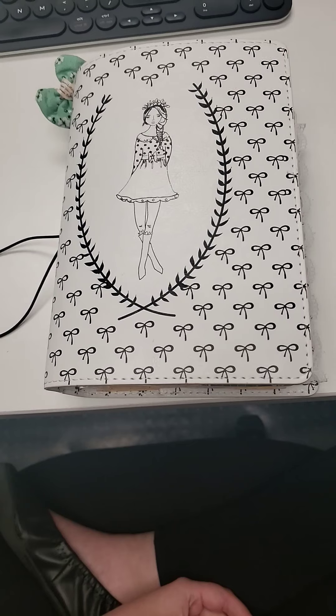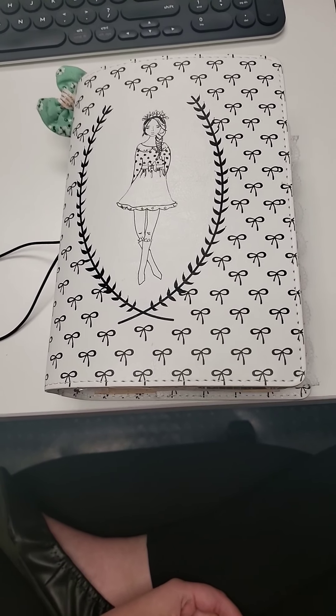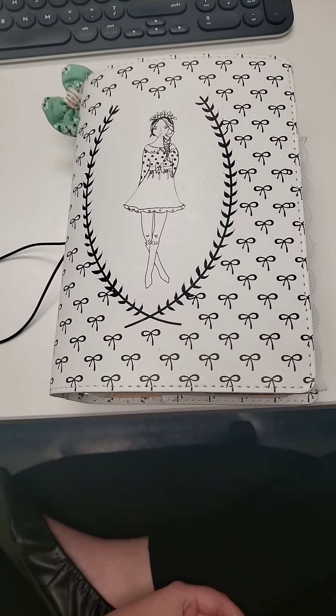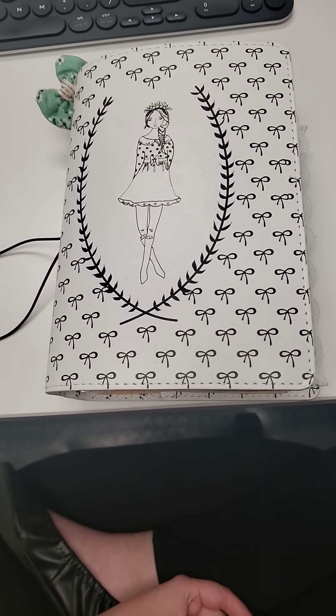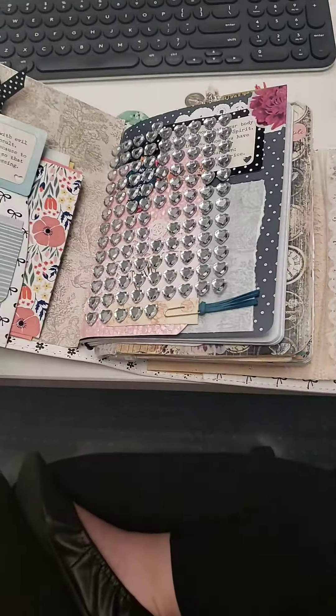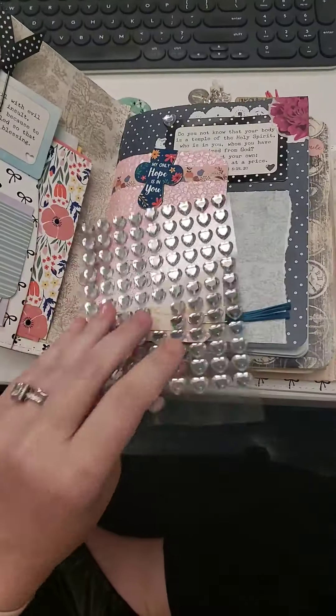I love crafting. I've always done that. I make junk journals and just other things. And especially right now in the world, having an outlet is great to use when you don't have anything else to do. So this is just some stickers.